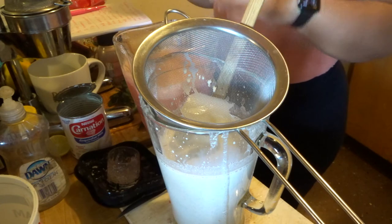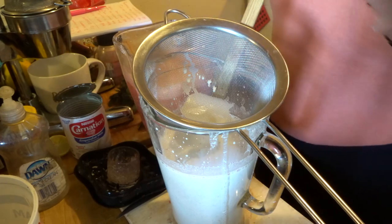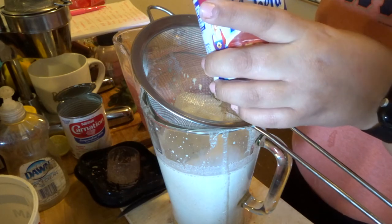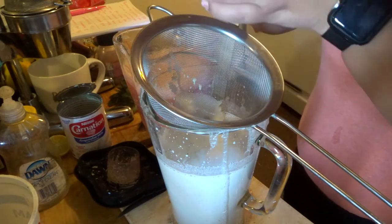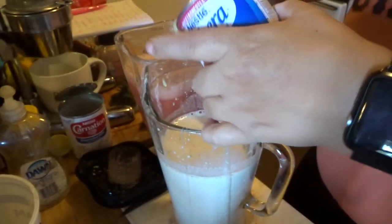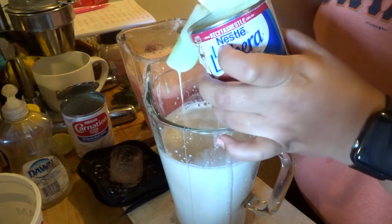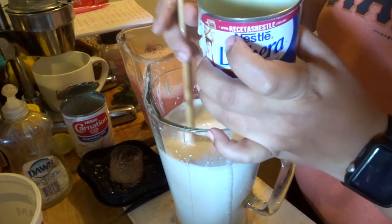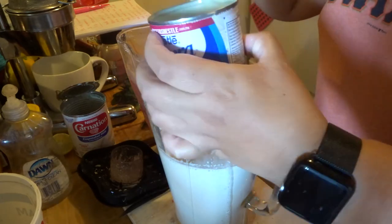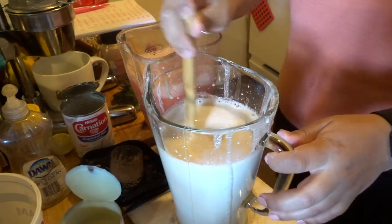To the strawberry puree you're going to mix in the condensed milk. I'm only going to add about half of it — a little less than half — because aguas aren't supposed to be super sugary. They have to taste good, but not overly sweetened.